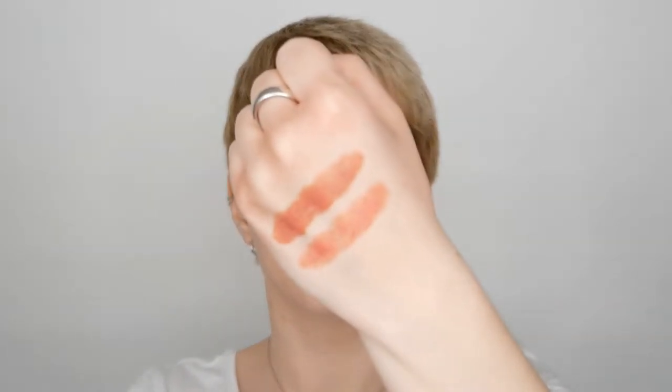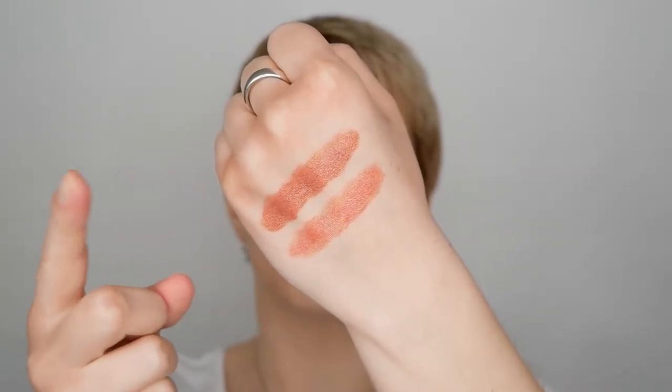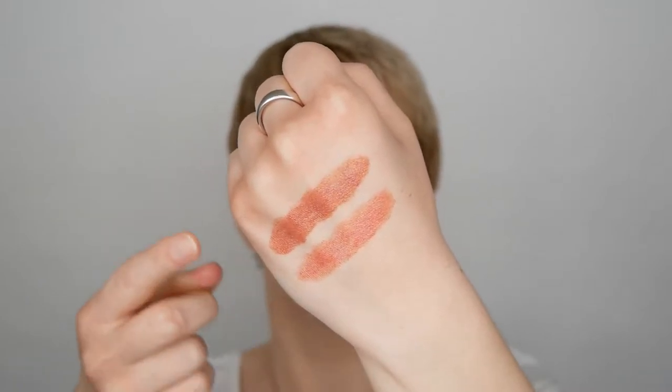I've also swatched them on the back of my hand so you can see what the colors look like. The one that's more orangey and brown is the rosy biscuit, and the more pinkish one is the vintage rose. They are very creamy and moisturizing on the lips. They're kind of in between — not full coverage with a lot of pigmentation, but also not really sheer like a tinted lip balm. It's right in between if you want to add a bit of color but also feel good on the lips.